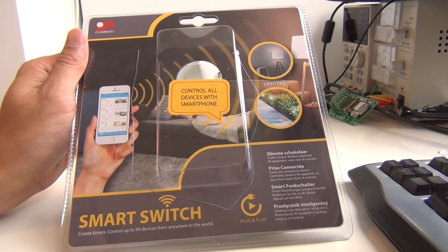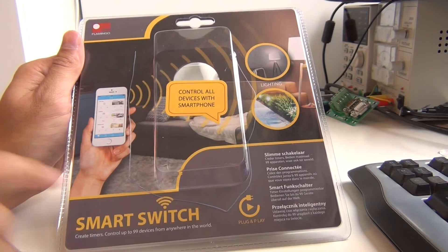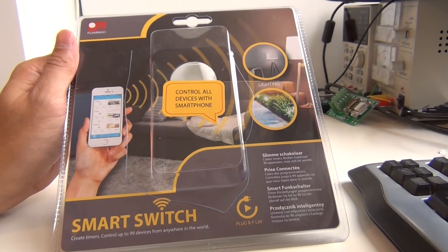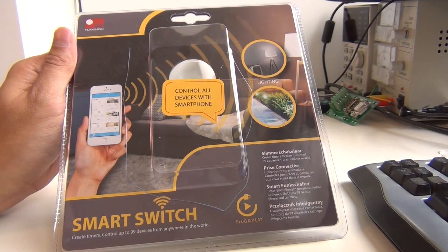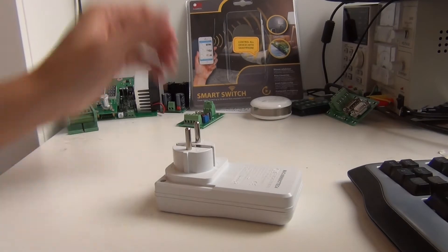Hello everyone and welcome back to my video channel. This time I want to show you the inside electronics of this smart switch from the brand Flamingo. I bought this device in the Netherlands in the store Action and it cost me 20 euros, and this is the device.